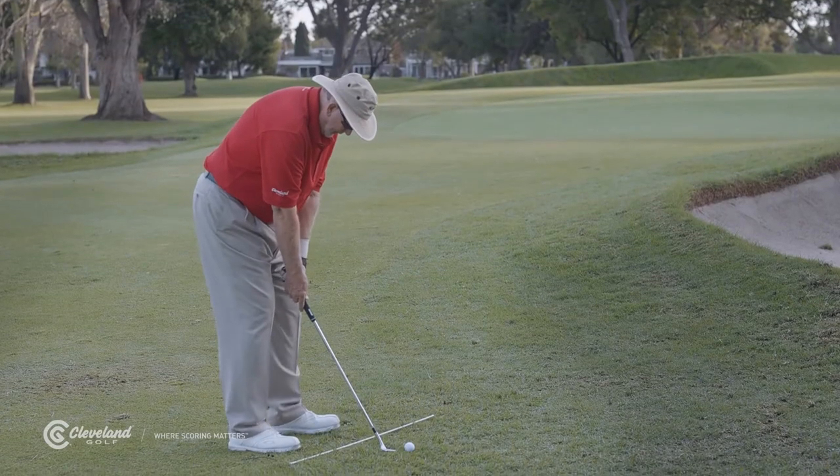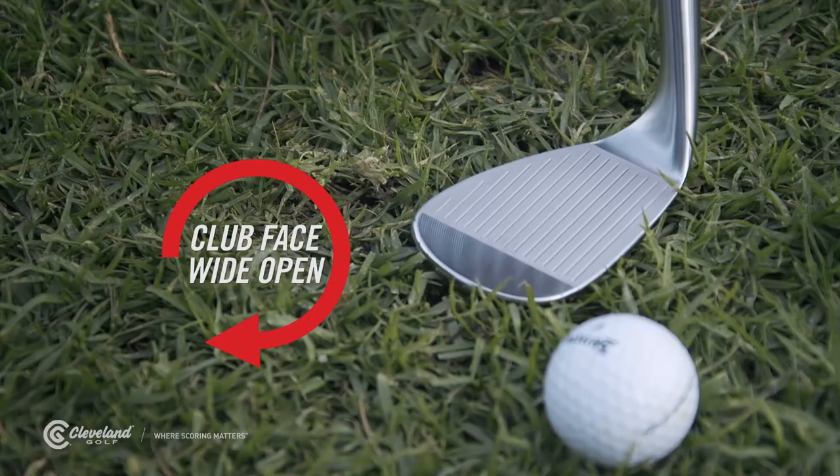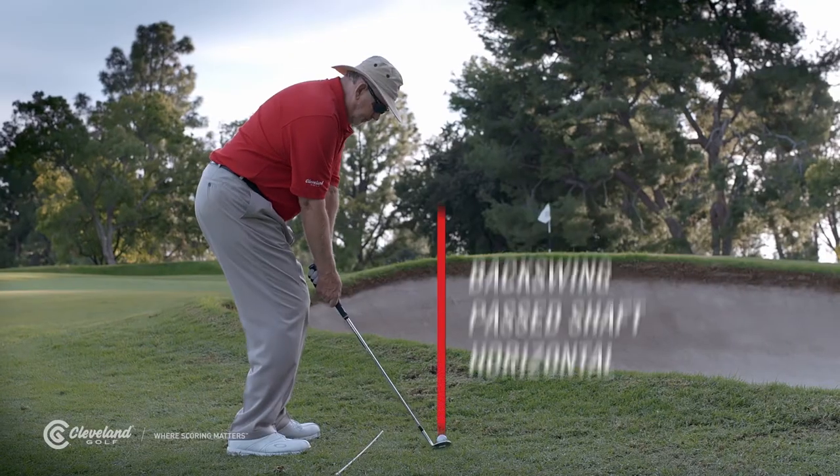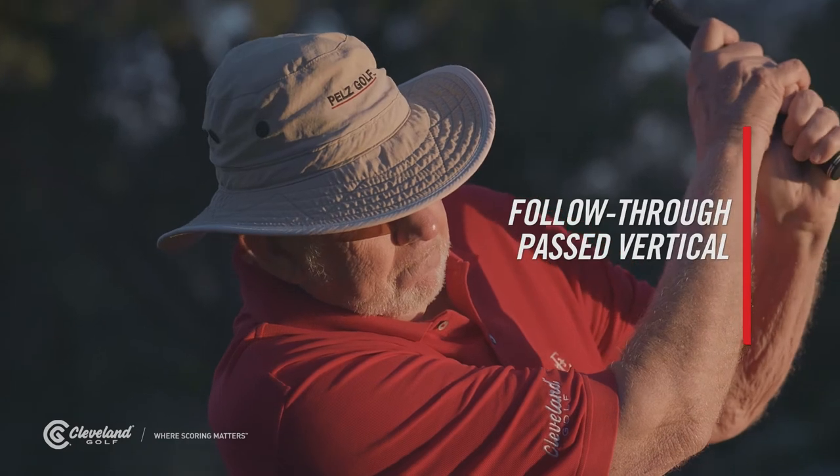Keep the ball in the center as you rotate to the left. Then you open the clubface wide open. For the swing, the key is to bring the backswing past shaft horizontal, then follow through past vertical to ensure acceleration. It's that simple.